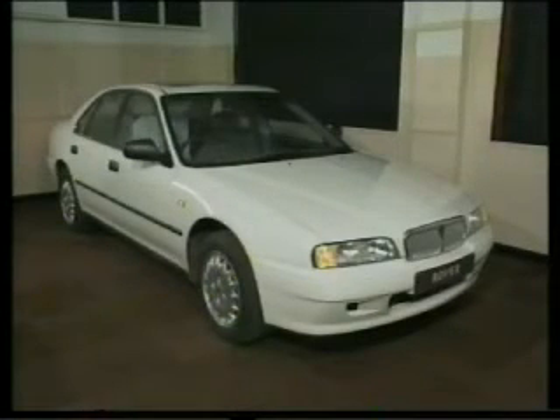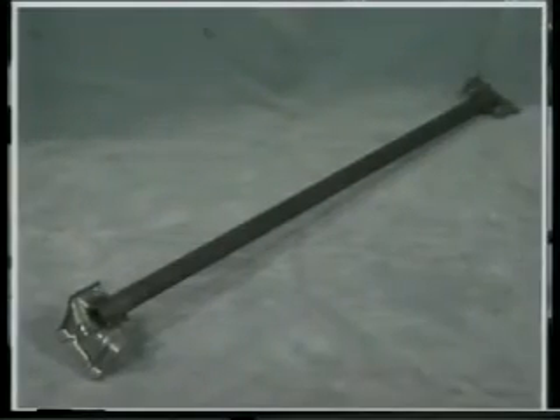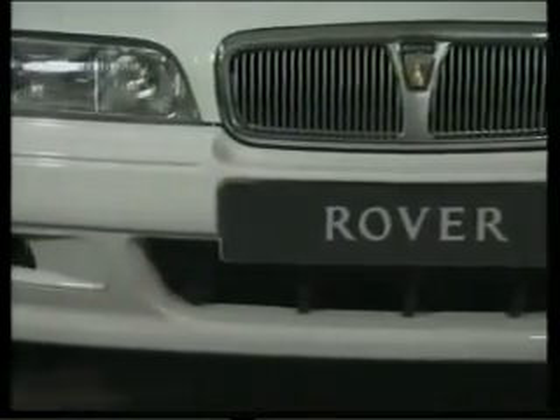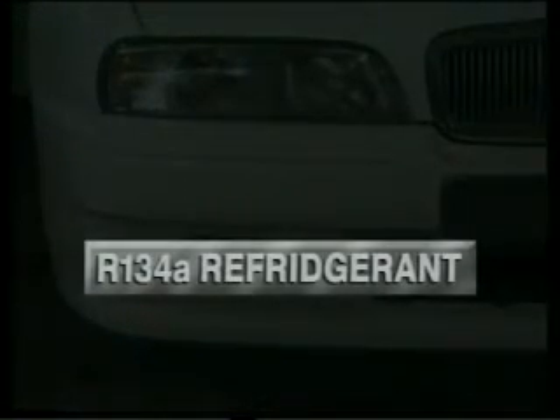We'll briefly mention some other points of interest relevant to the Rover 600 range. Many of the body panels are zinc-coated to provide excellent corrosion resistance, and the body features tubular steel side impact bars welded into all four doors to increase passenger protection. Many plastic body parts are recyclable and are embossed with markings identifying exactly what type of plastic material they're made from. The air conditioning system, which is standard on selected models and available as a dealer-fitted kit across the rest of the 600 range, uses the CFC-free R134A refrigerant.